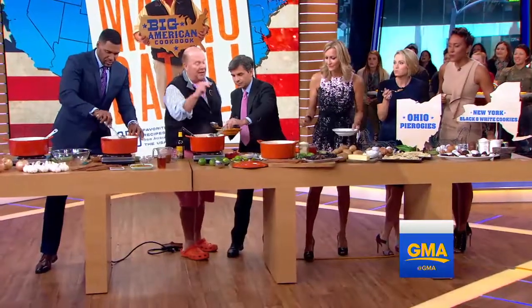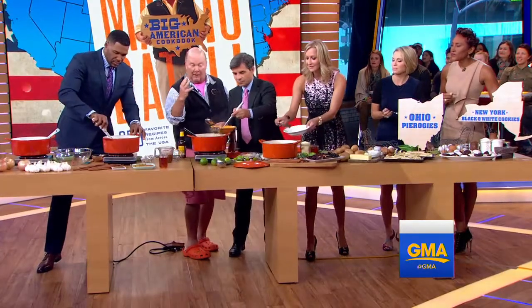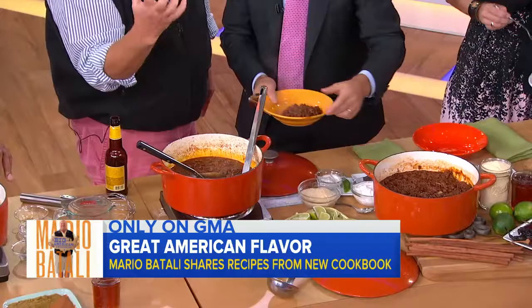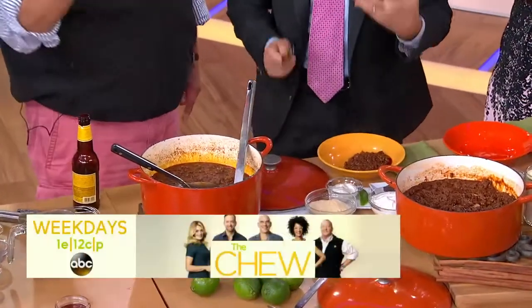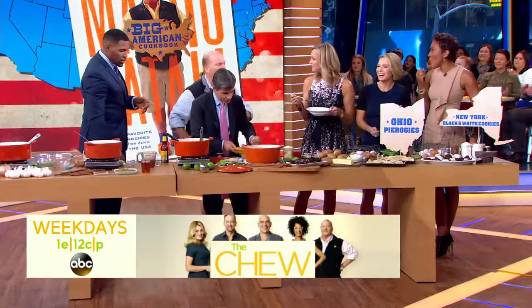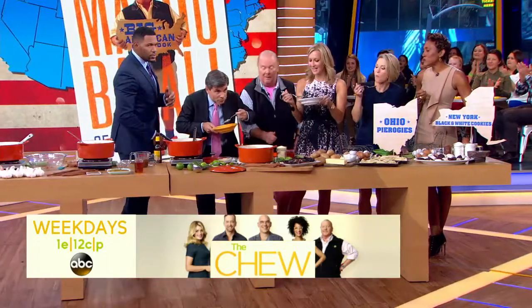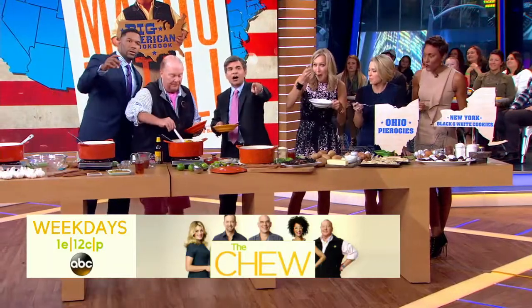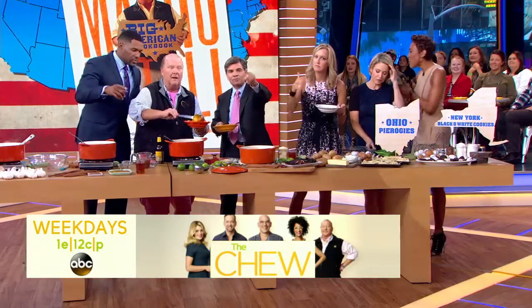Looks fantastic. And then what we've done to thicken it — we take a little masa harina, which is a corn flour. We make a little slurry out of it with a bit of water and stir it in so it soaks up and makes it a little thickened and viscous, which is what we like. Now are you going to taste it? I'm going to taste it right now. Give me a bowl. Big American Cookbook is out right now!